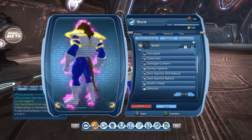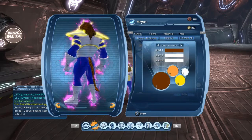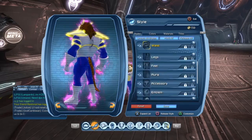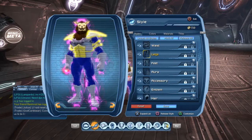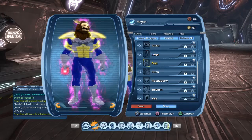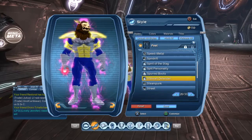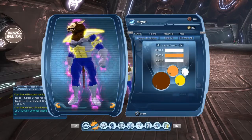For the waist piece, you want Demonic Tail, and you're going to make that Orange Hex Neon. For the legs, we have no legs — the blue color is from the glowing skin. For the feet, we are using the Stalwart Defender, and this is Caregiver 1.